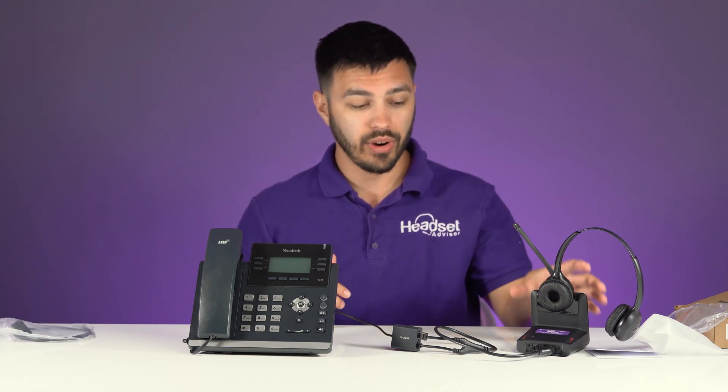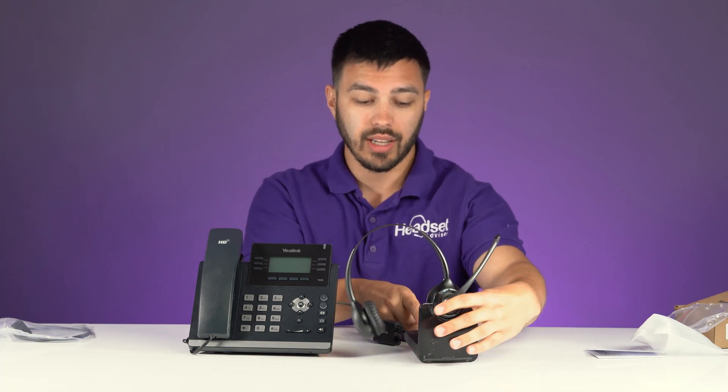Once it installs, you should be able to take the headset out of the charging base and put it on. Say you're away from your desk grabbing a cup of coffee and your phone rings — you're going to hear a beep tone in the headset. At that point, all you do is press one button on your headset and that answers the phone call. When you're done with the phone call, press that same button and you're off the call.